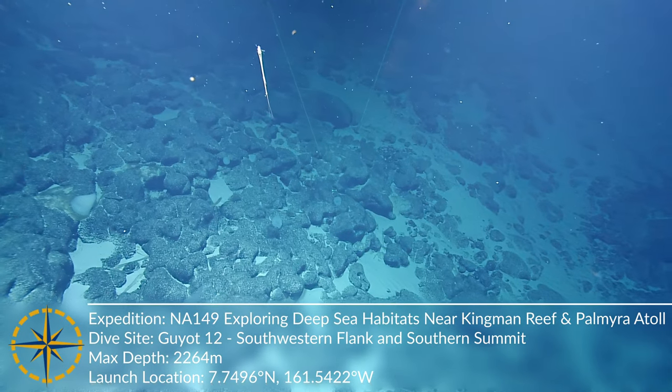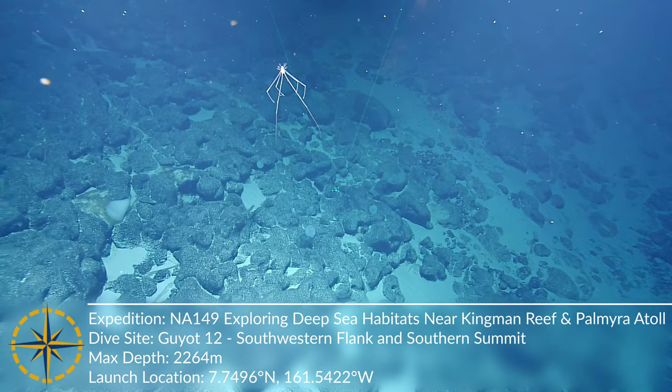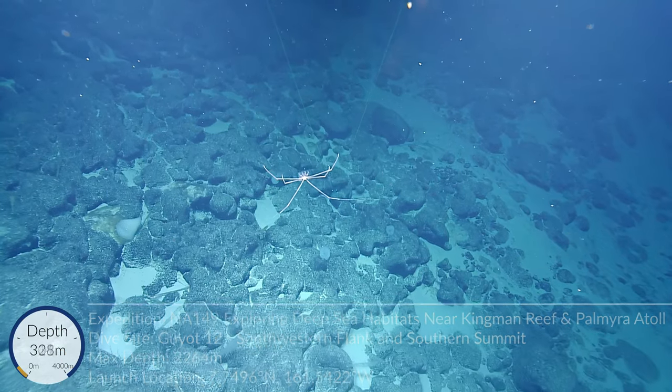What's this? Oh. Oh, there you go. Sea spider. Sea spider.